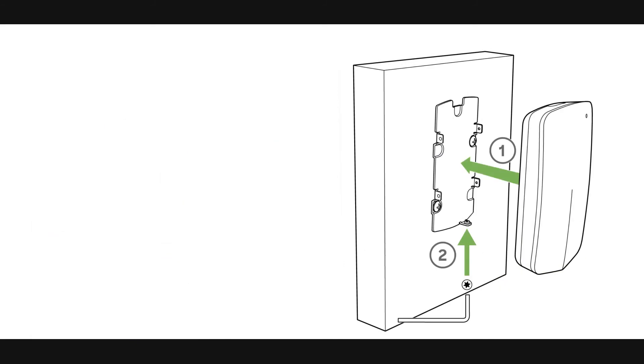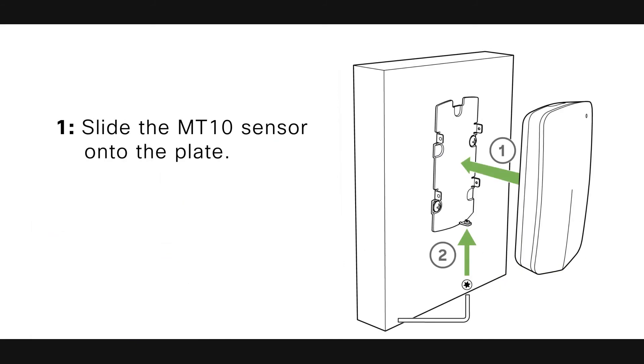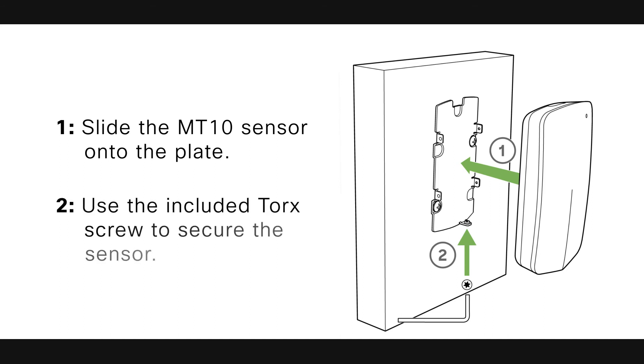Once the mounting plate is on the desired surface, slide the MT-10 sensor into place and use the included Torx screw to secure the sensor. Once the device is mounted and added to a network with a compatible gateway, press the General Purpose button on the top of the sensor to wake it up and sync with the nearest gateway.